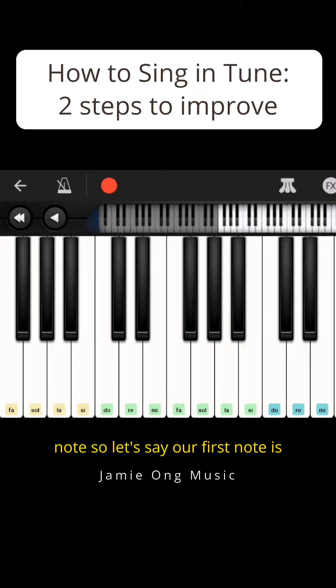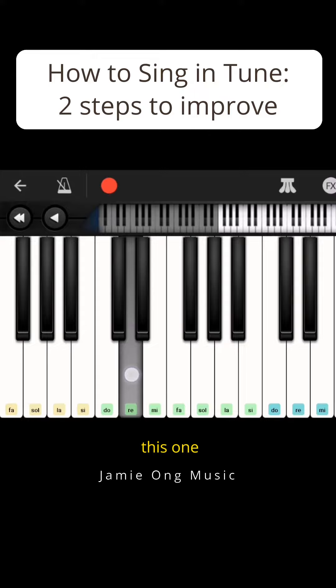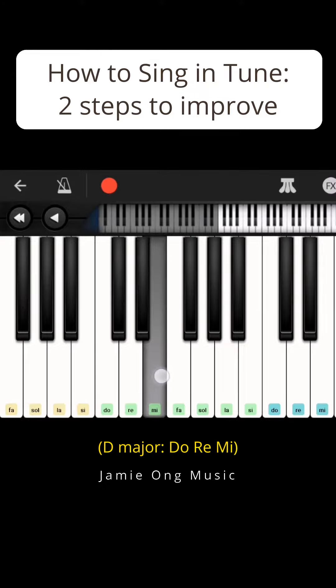So let's say our first note is this one. So we are going to sing this. This is Do, Re, Mi in the key of D major. Do, Re, Mi, Re, Do, Re, Mi, Re, Do.